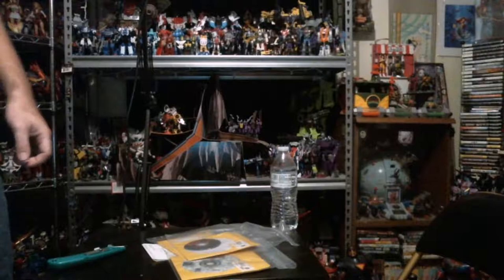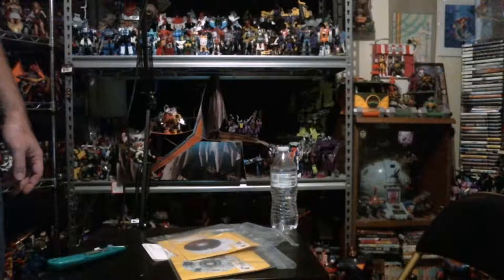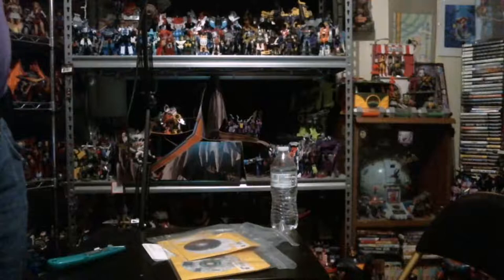No packaging. Which is a bummer. I wasn't expecting a whole lot from these guys because they have this habit of just throwing the packaging out, or they take trades from people who throw the packaging out. Really they should make the packaging a must for these discs.